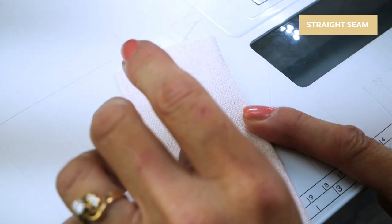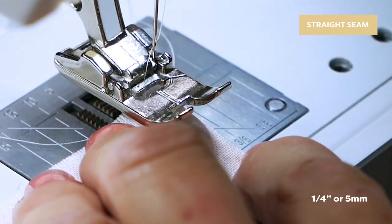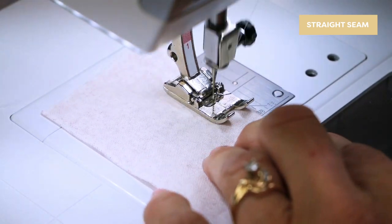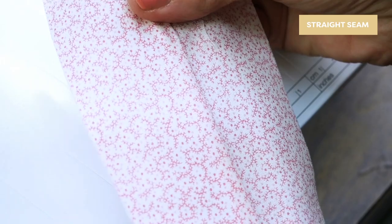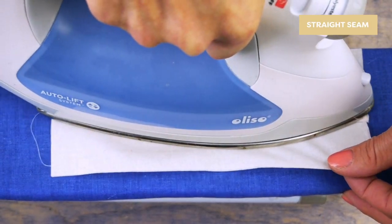Give it a quick press with the iron so it's lying flat. I'm now going to sew down the seam with a 1/4 inch seam allowance. As you can see the raw edges are tucked away inside this new pocket and what you have left is a beautiful French seam. You can give it another press with the iron to finish.